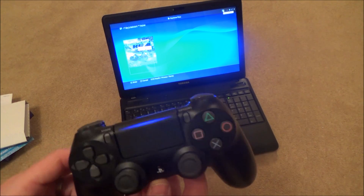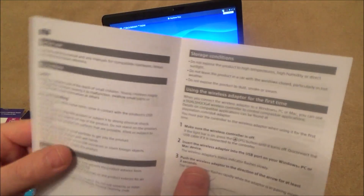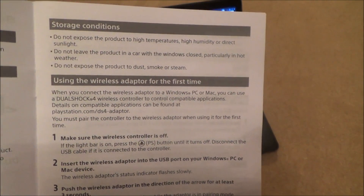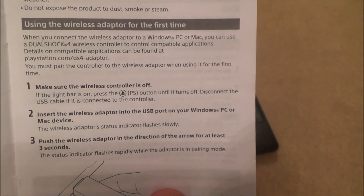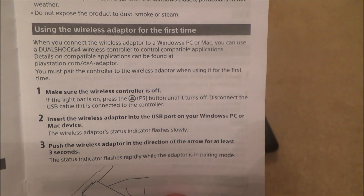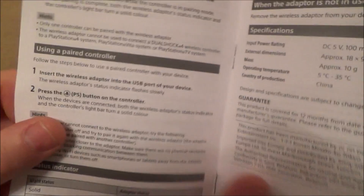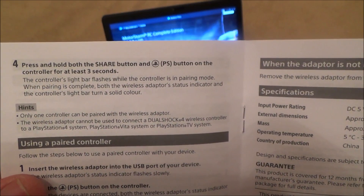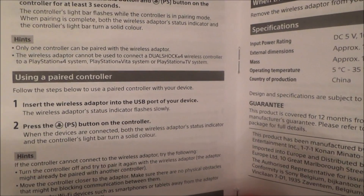That's how you connect it up. Let me just show you the instructions so you can have a look. It says 'using the wireless adapter for the first time' and basically explains what you need to do.